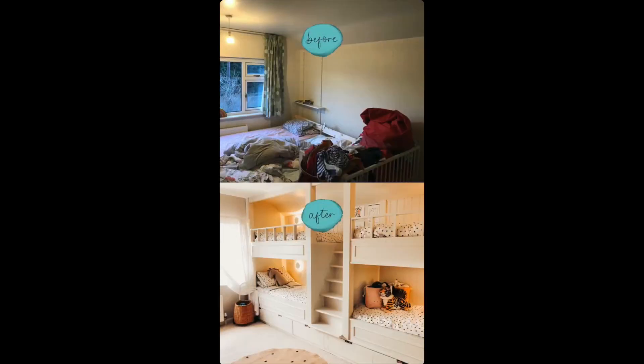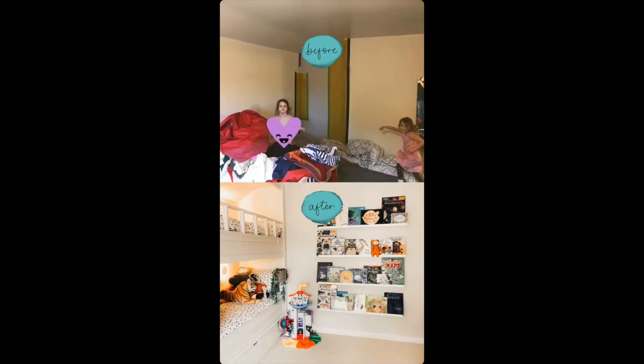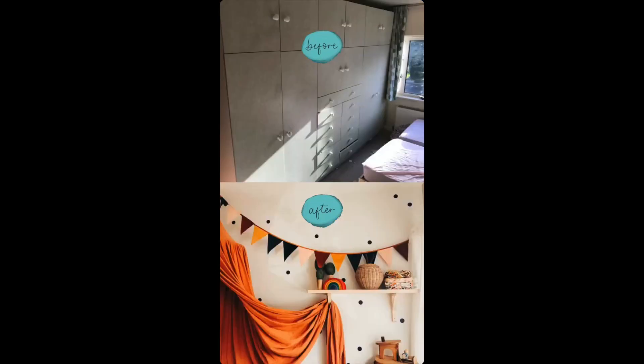Here are some before and after pictures. As you can see in the before picture, we were struggling to fit anything in this bedroom. It's crazy to look back and see how much space just two singles took up — and now we've got four beds and clothes storage with room to play. We ended up moving a boiler out of the end of the room up into the loft, patched up the wall, took out the fitted wardrobe, and made the room bigger, brighter, and much better utilized. Thank you so much for watching — as always, your support is greatly appreciated!